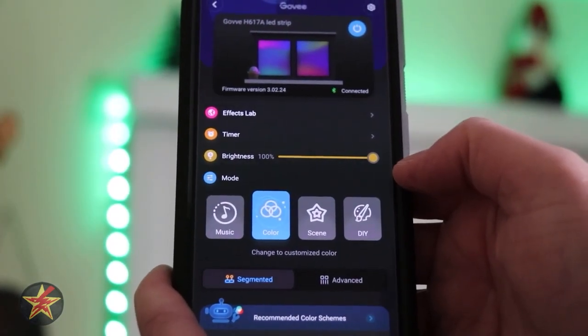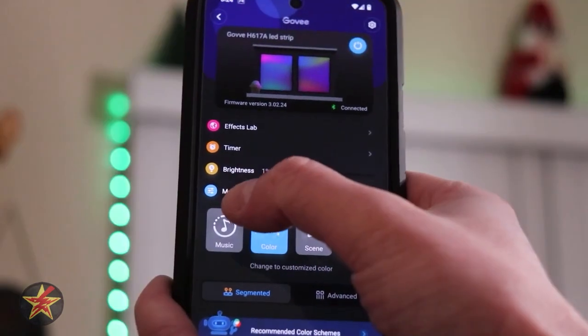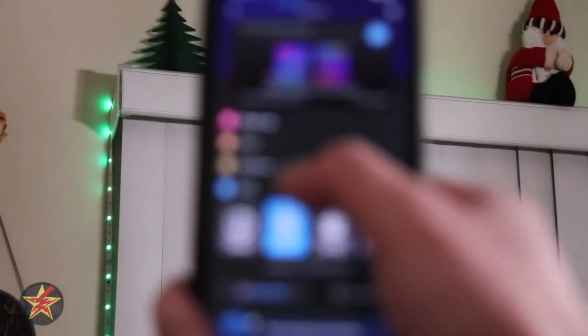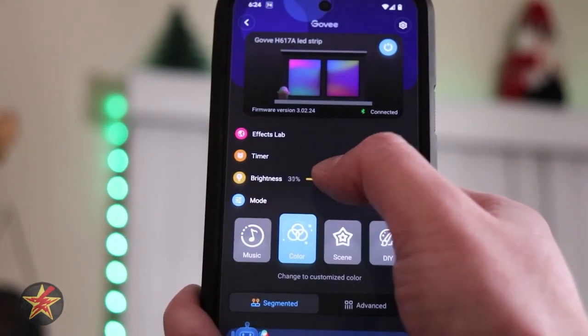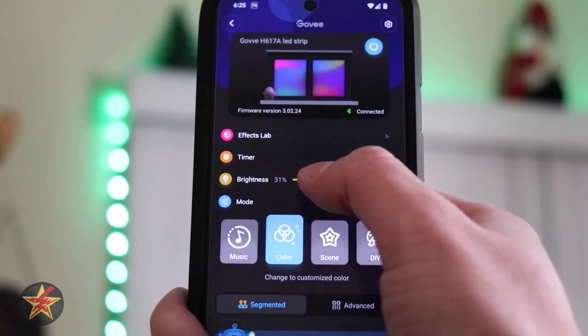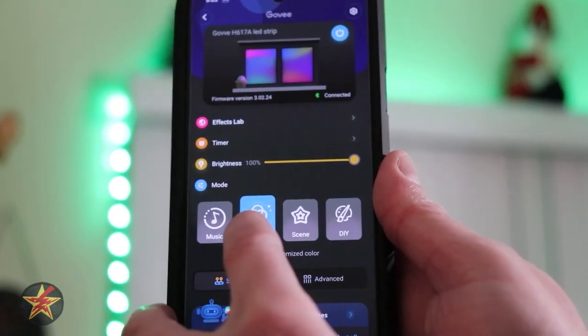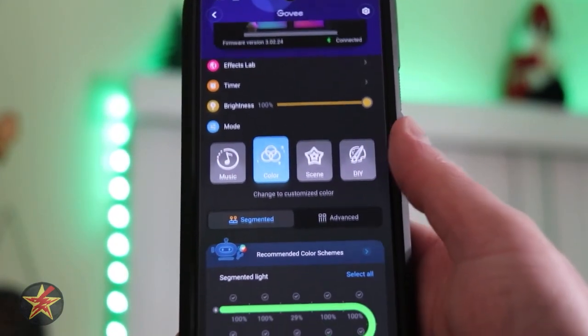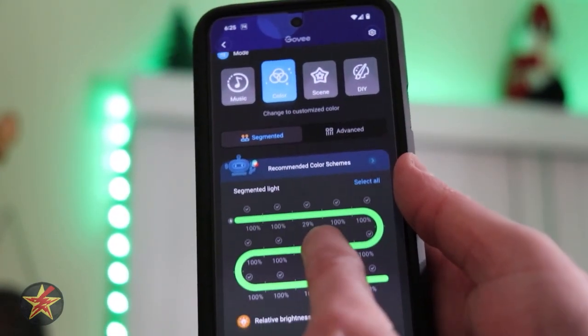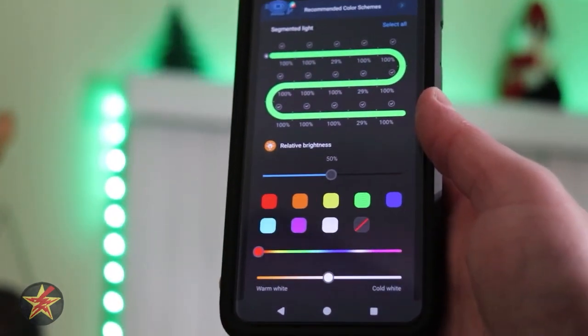Next we have our LED brightness. Right now I have them at 100% so you can see them while I have the phone in front. But if I lower that, you can see at 1% they are still very visible. Normally I keep them at about 30% — that seems to be the sweet spot for me. But for purposes of this video, 100%. Right now we are on the color mode, and whatever mode you select changes the options you have access to down below.